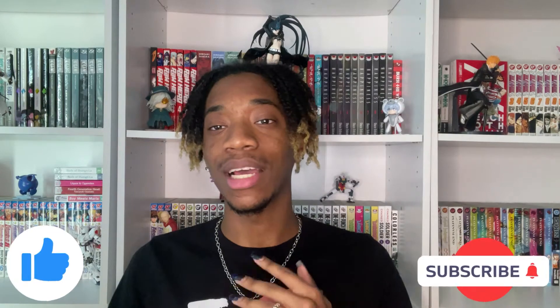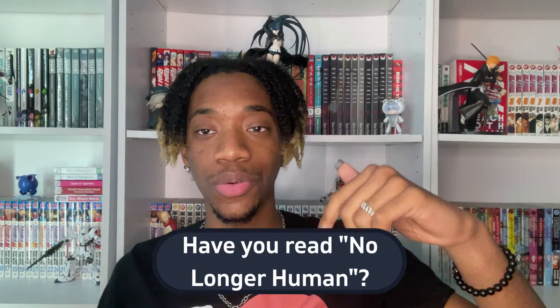Also be sure to leave a like, hit that bell so you never miss the upload, all that good stuff. Also be sure to comment down if you've read this version of No Longer Human, the Junji Ito one, the original one by Osamu Dazai, or any other variation of it. I don't know if there is any, but if you've read it, definitely comment down how you feel about it.